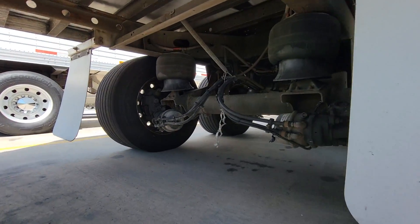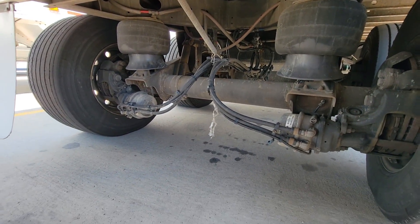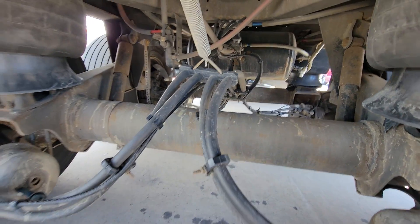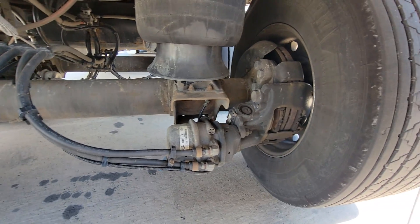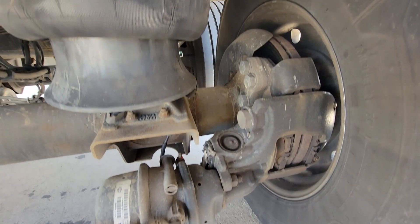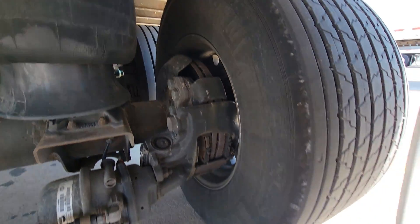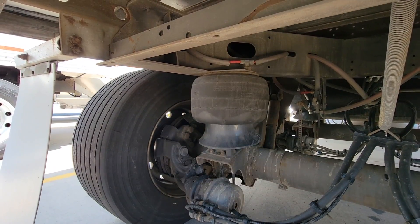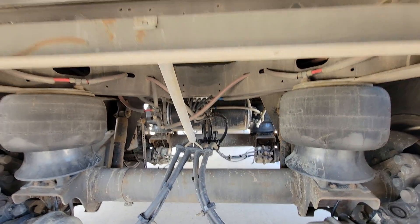Checking the rear side — there you go, I don't know what that string was about, but I went ahead and pulled that out. Brakes look good, lines are secure, nothing hanging loose.